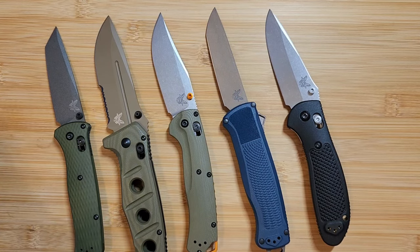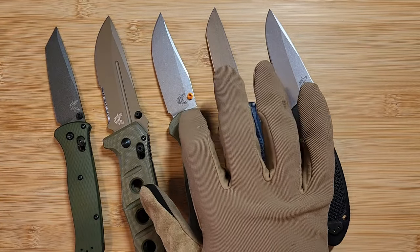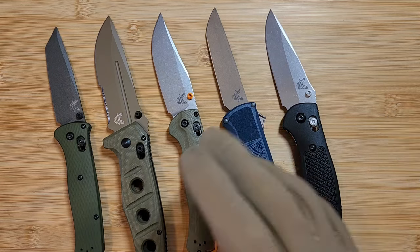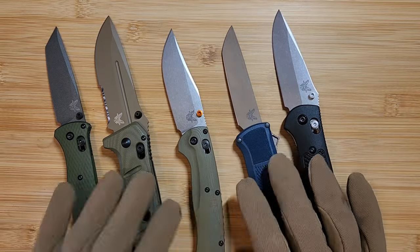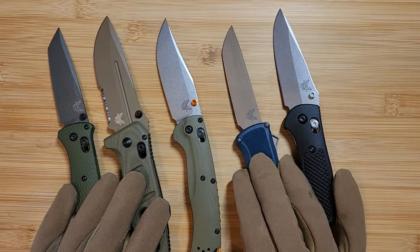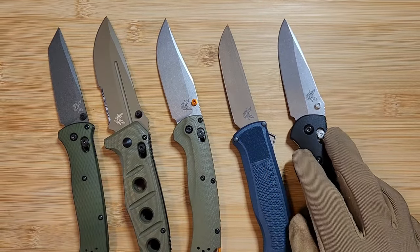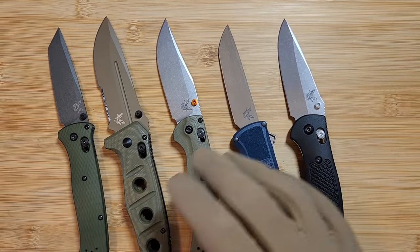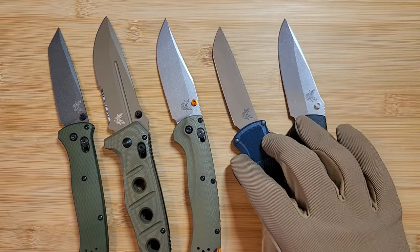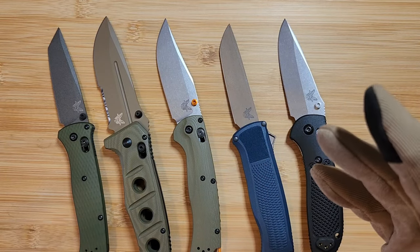Please let me know in the comments if I missed anything — I'll include it in the description or even remake the video if it's important enough. I hope this is a helpful reference point. When you're buying a Benchmade, come back and rewatch this to make sure you're checking everything off the list. Thank you for watching, and good luck with your Benchmade purchase.